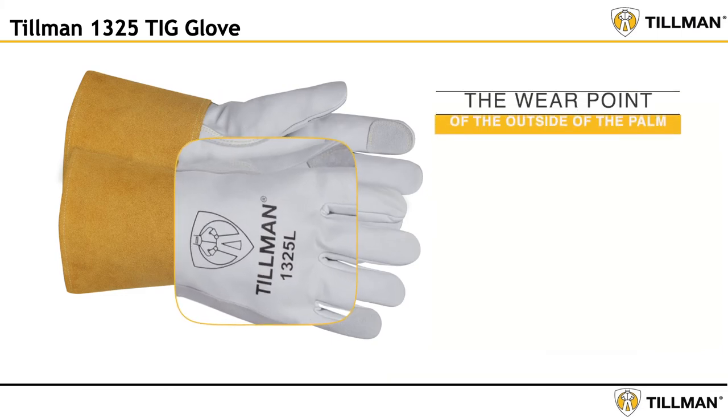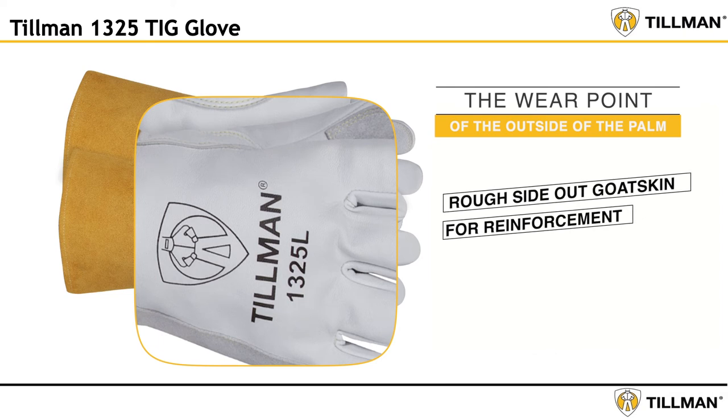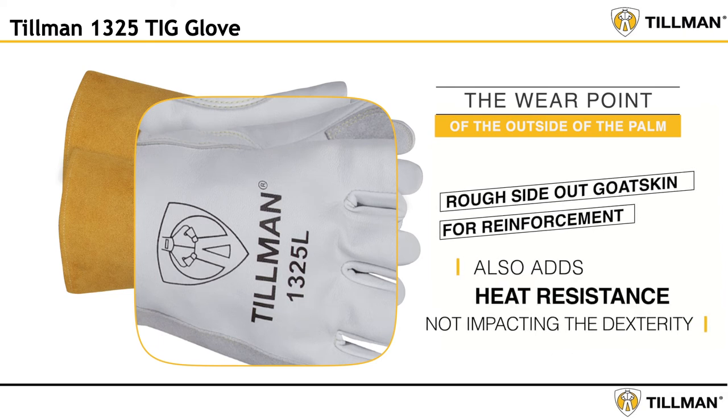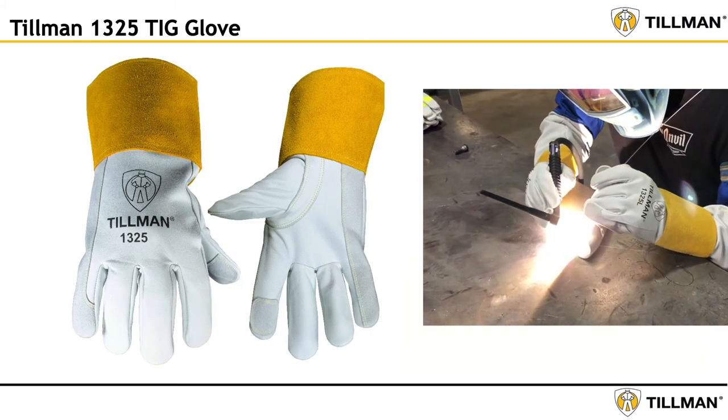We then addressed the wear point of the outside of the palm. We added a thin layer of rough side-out goatskin for reinforcement, but this reinforcement also adds heat resistance while not impacting the dexterity a TIG welder demands.